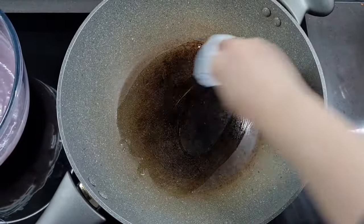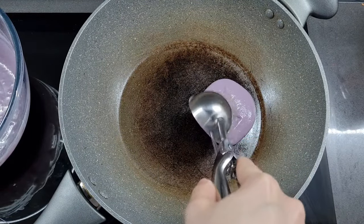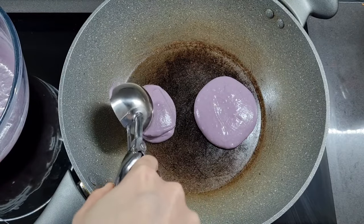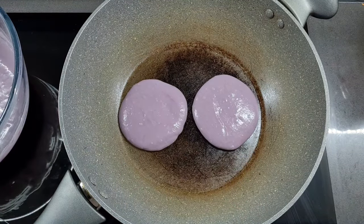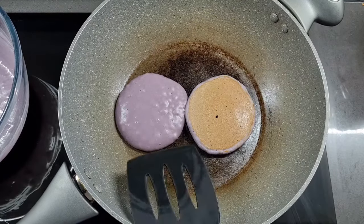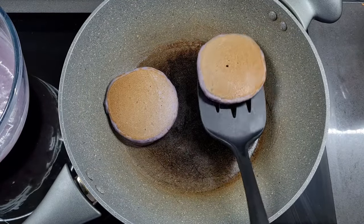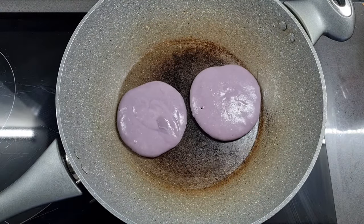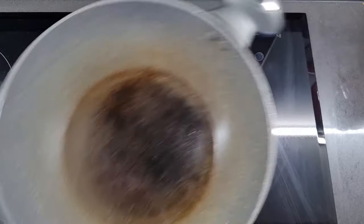I don't want to over-stir otherwise it'll get tough, so just stir until smooth and well combined. Now it's time to cook the pancakes — this recipe makes about eight. I'm wiping a bit of oil at the bottom of the pan, getting most of it off so there's just a light coating. I scoop even portions using my 5cm diameter ice cream scoop — it's perfect for even pancakes every time. I wait a couple of minutes until the surface starts to bubble, then flip. You can see how evenly they've browned thanks to that light oil coating. They only need another minute to cook through.